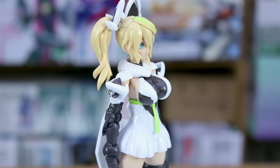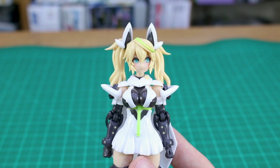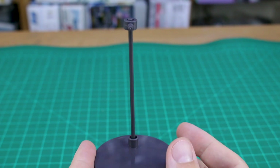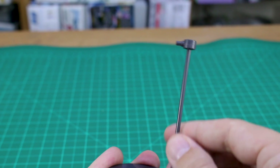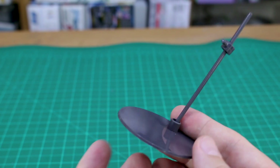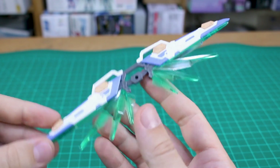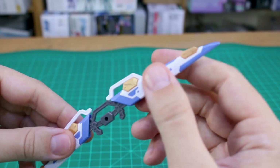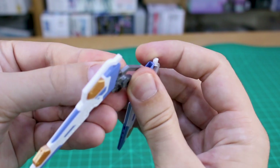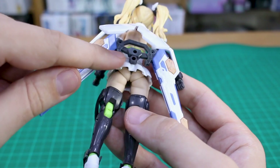Aside from the different hand and face options, the main accessory is essentially the stand. It's a pretty standard base plate stand with a ball joint at the bottom, and the top part is also on a ball joint that slides up and down for different heights - simple but effective. The main weapon looks really cool with its blue, white, and gold color scheme, and the light green effect parts look great too. Those are easy to remove, and the weapon folds up for storage on the back of her skirt using an attachment piece that plugs onto her back.